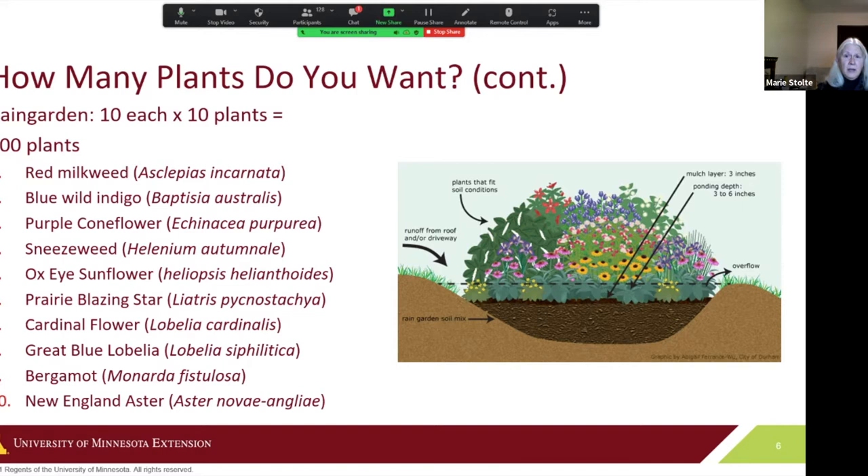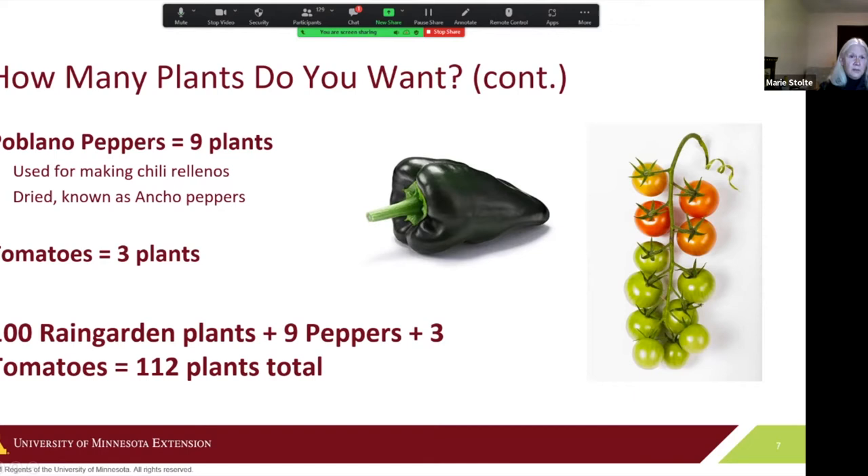To figure out how many plants you want for a rain garden, depending on the size of your plants, ten plants might make up your rain garden. These examples came from the Prairie Moon Nursery website, which is a fabulous site for learning more about native plants. We'll assume a rain garden with 10 types of plants, 10 of each, giving us 100 plants total. Adding poblano peppers and three cherry tomato plants brings us to 112 plants.